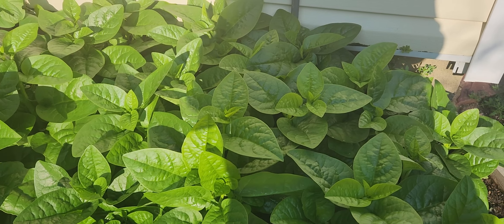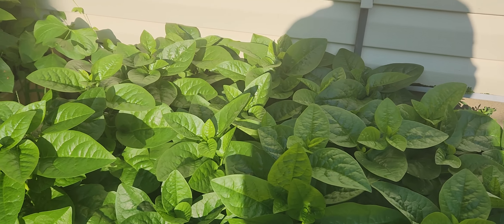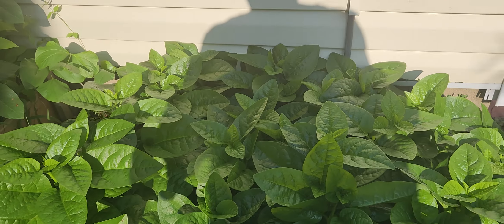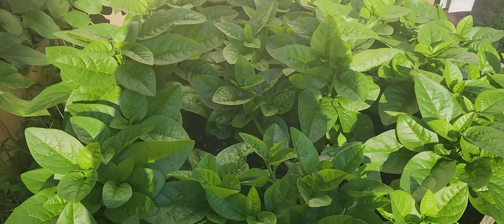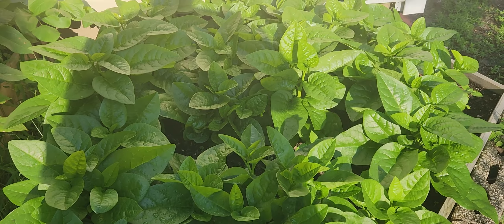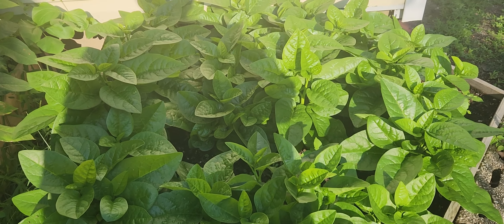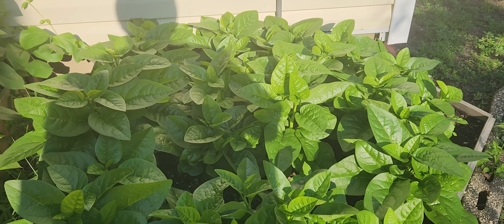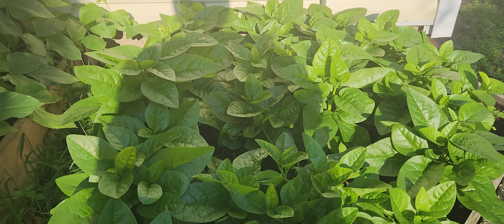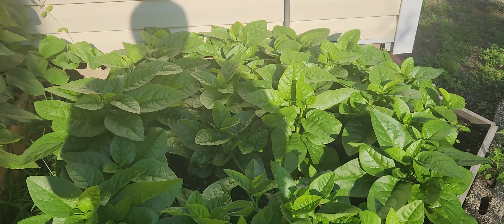I have to tell you a little bit about the tickleaf callaloo. Right after the end of slavery, the British started bringing in indentured laborers from India, and it was actually they who brought the poi seed to Guyana. The poi, which we also call the tickleaf callaloo, is so good — it's nutritious, it's a wonderful vegetable, great with dal and rice, a favorite Guyanese dish.